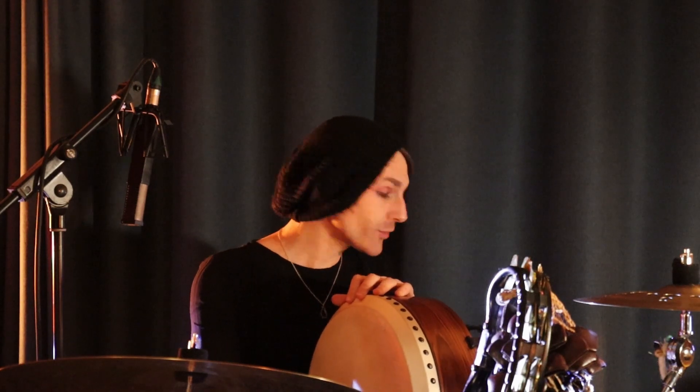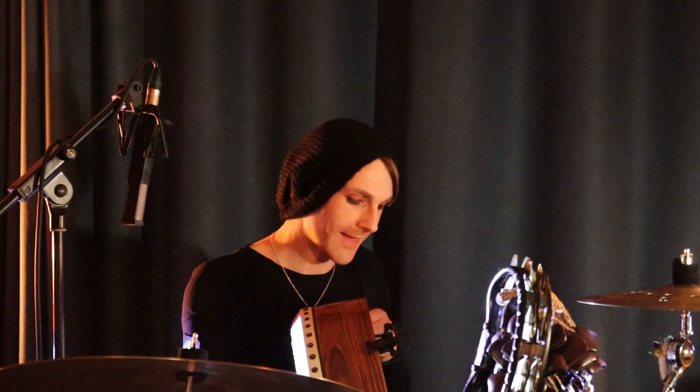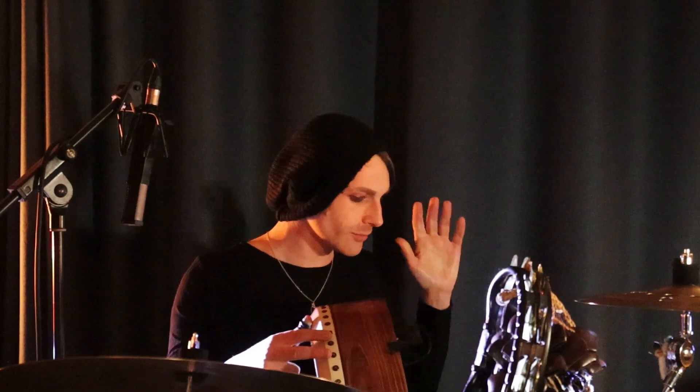Hi there, my name is Evan Carson. I'm a percussionist here in the UK and a recent member of the SE Electronics family. I thought I would talk you through what we've been using to record the drums here. I am primarily a bodhran player these days and this is an unusual drum to mic up in the studio, so we've been trying lots of different things and lots of different approaches. I'll take you through what we've been using sort of left to right.